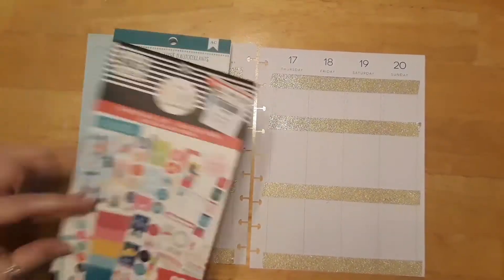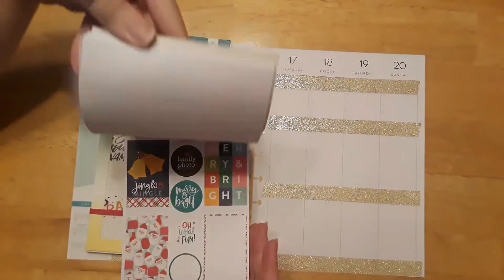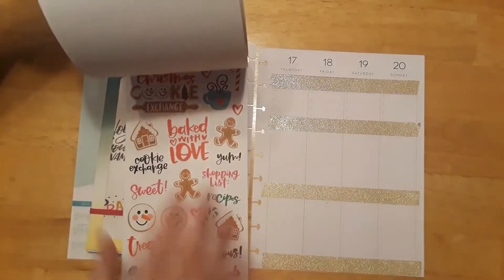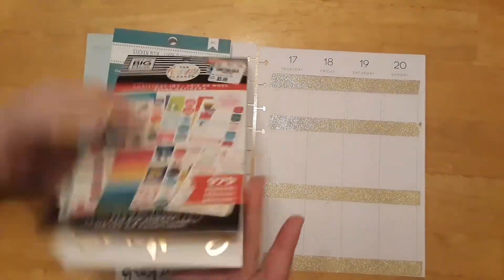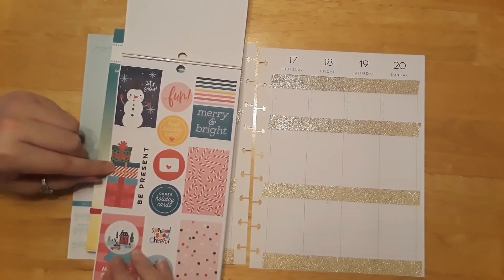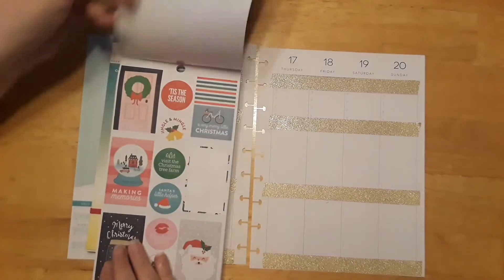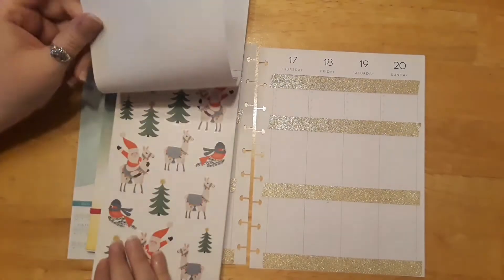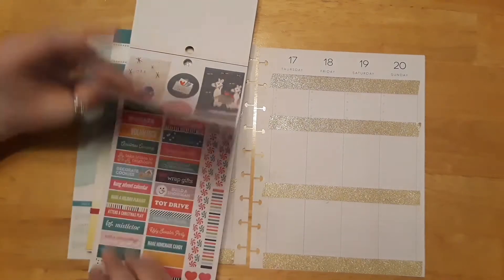Let's go ahead and add some fun stuff today. I already know I'm going to be doing a cookie decorating theme using the fun cookie stickers. Let's see if we can find some square boxes first to fill in those spots. I was hoping there'd be cookie decorating boxes, but that's okay — we can use whatever we want.